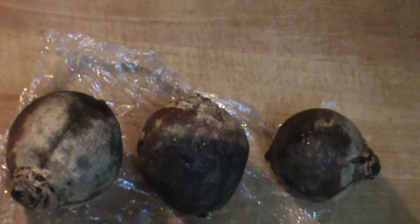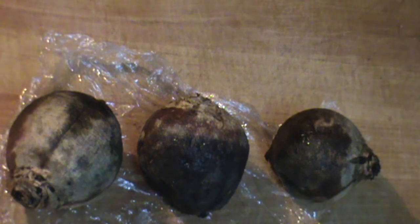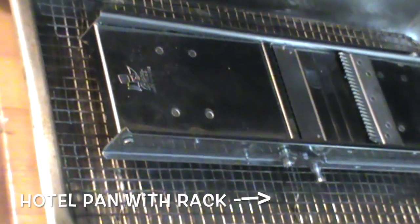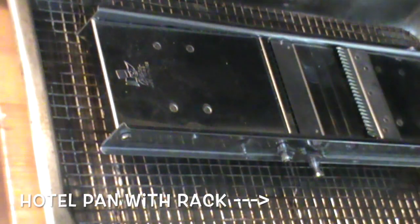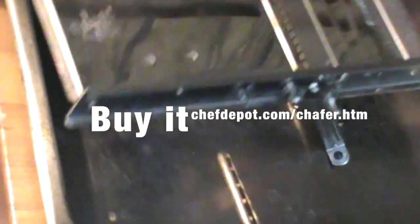Working with beets is quite messy as you might know, and that's why my beautiful cutting board here and my butcher blocks don't get red — because I don't put beets on them. So I'm going to remove these to the side and move to a hotel pan, my mandolin, and a rack. We're going to use all of these items here today, so first thing I'm going to do is pull the rack out.